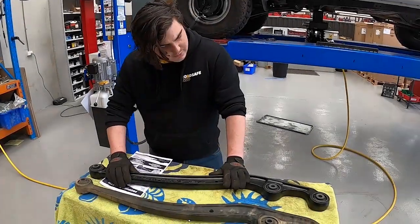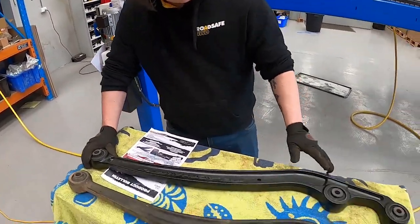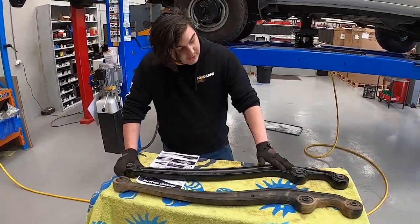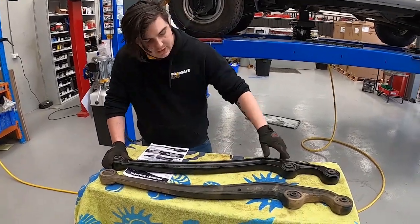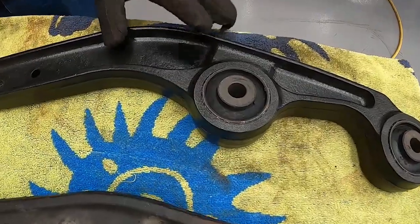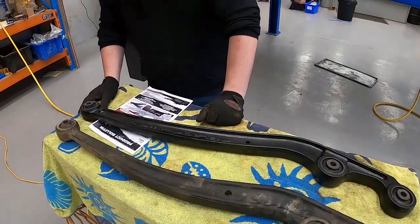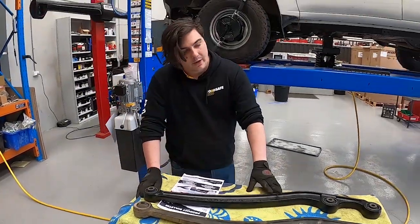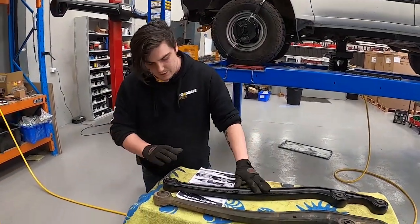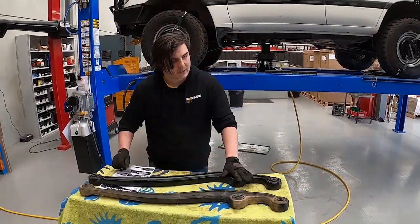These arms are a forged item and they're one and a half times stronger than the original factory ones, whilst not being significantly heavier. They also come with Black Hawk hybrid rubber bushings which are slightly softer and offer better flex than the original ones, letting the front axle articulate easier whilst also being more comfortable on the road. Each set of arms comes with a brand new set of bushings too, so if your old bushings are worn out it's a great option.